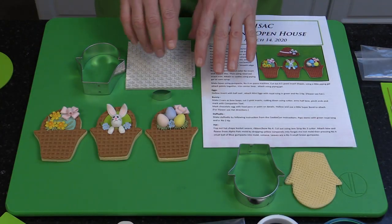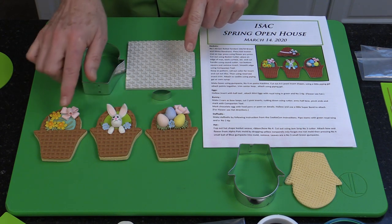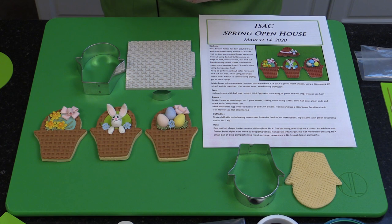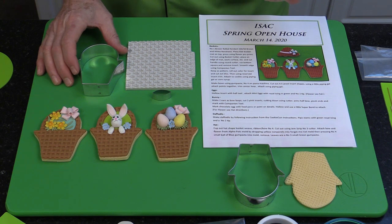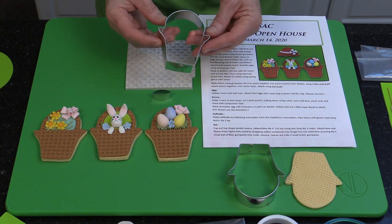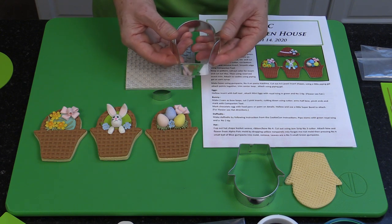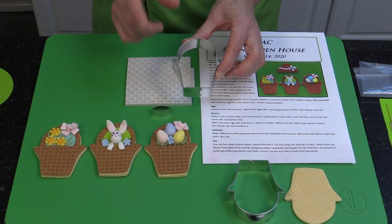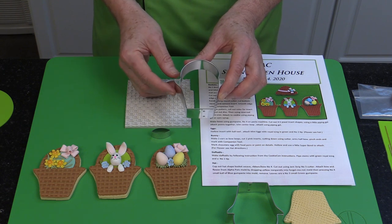In the previous video I showed how to actually create these adorable spring baskets — three different variations with the eggs, with the bunny, and with the daffodils. So if you haven't watched that, check that out. I talk about a spring bundle, which you'll find on nicholaslodge.com — click on shop and then categories. The first category is bundles, and that bundle includes this cookie cutter. I designed it and it was manufactured for us by Anne Clark Cookie Cutters. It's an adorable cutter that can be used for baskets, and in this video I'm going to show you how to use it for flower pot topiaries, different ideas, cactuses, and other things.